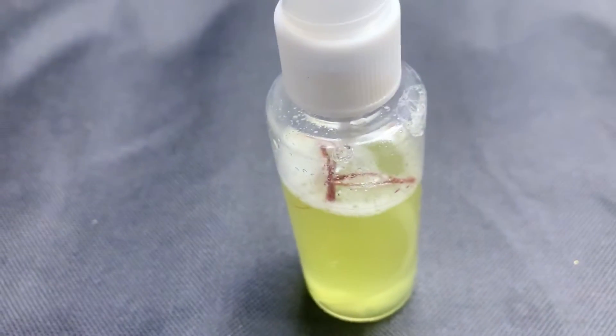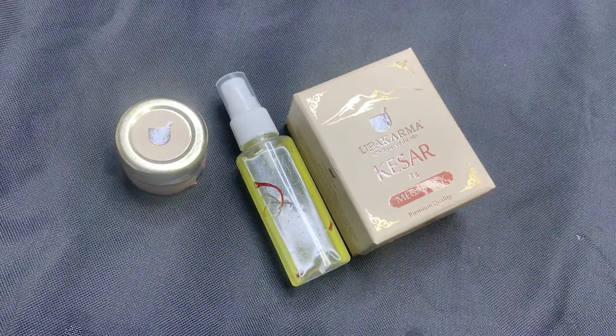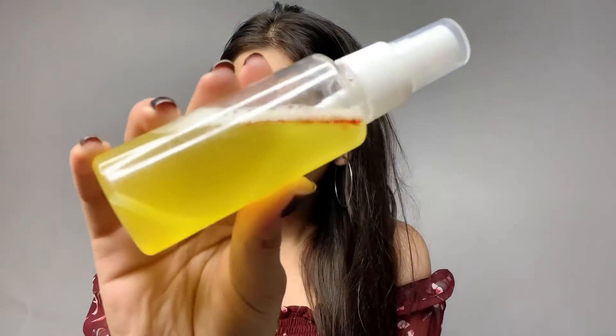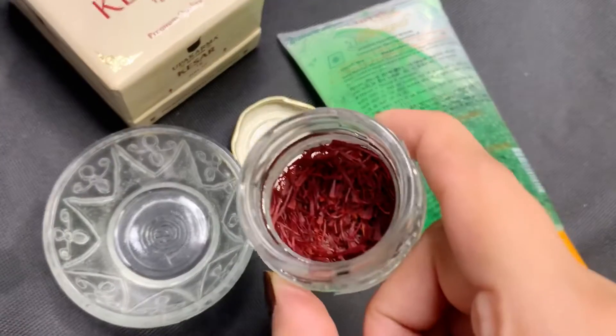It looks so pretty and smells great, and it has lots and lots of benefits for your skin. Let's spray it on our face — it provides a perfect glow on your skin. You can also apply it over makeup to set your makeup. Wow, I feel so refreshed and you can see the glow.